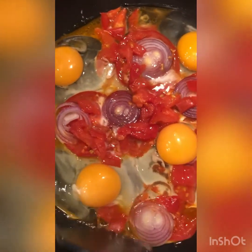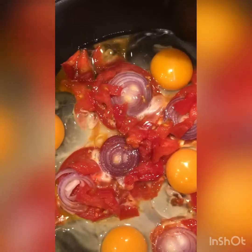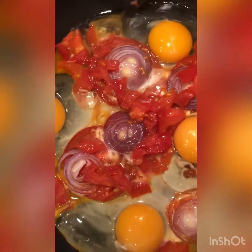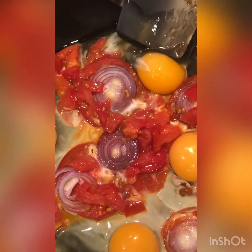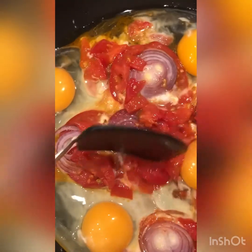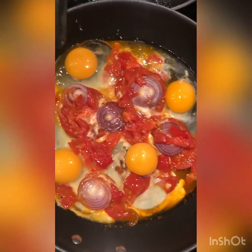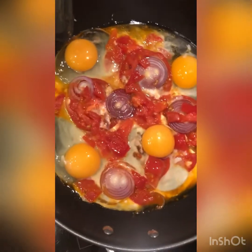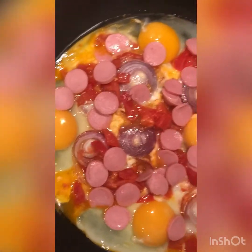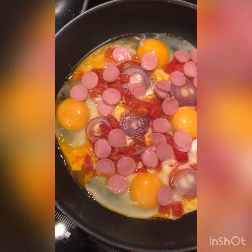I think everybody loves to eat this, also the kids — maybe they like it because it has cheese. For me, this is my heavy breakfast with the bread or toast bread.